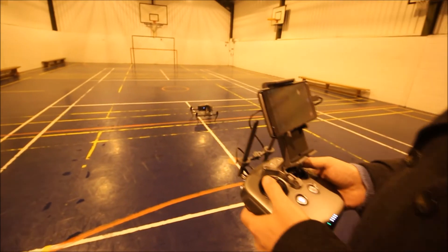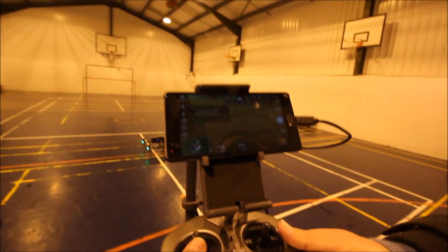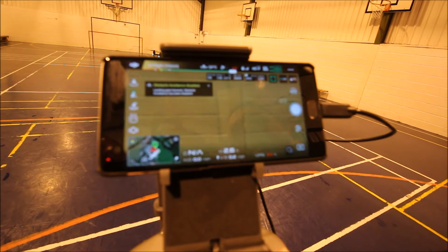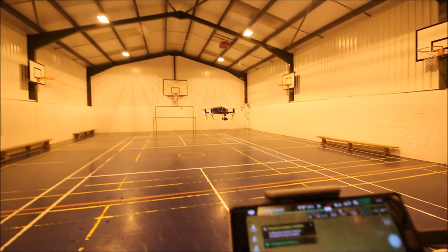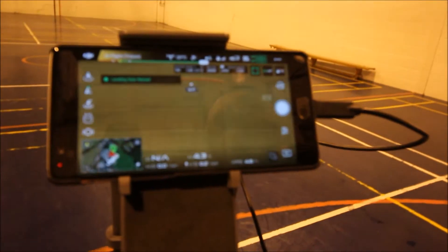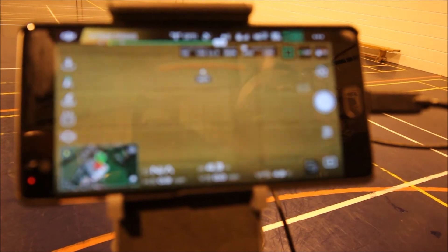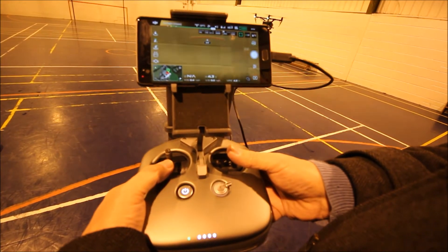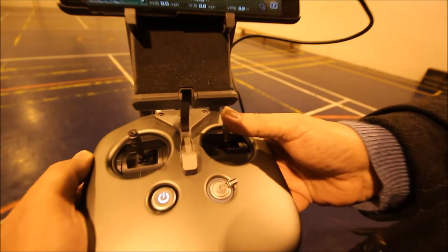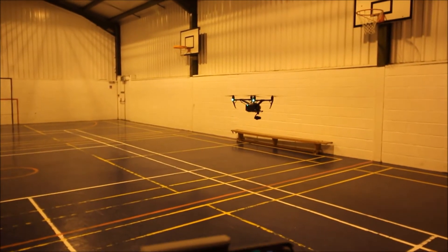Taking off. The legs are coming back up and we'll slowly move forwards. As you can see, the aircraft is showing 16 feet, 11 feet, 9 feet — and you can see the braking now. With the stick all the way forwards, the aircraft is not going to move. That's the vision positioning system actually stopping the aircraft from going into an object and damaging itself.